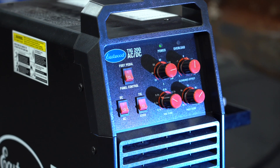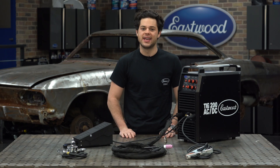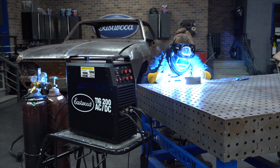So really, other than some filler rods, argon, safety gear, and maybe a tungsten grinder, you're pretty much all set with everything you need right out of the gate. This is a couple hundred bucks worth of additional stuff, which makes this welder a great deal.